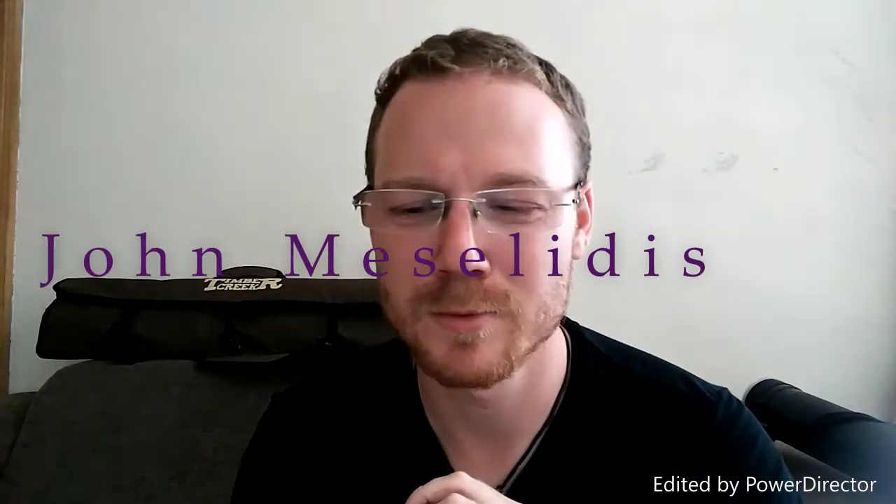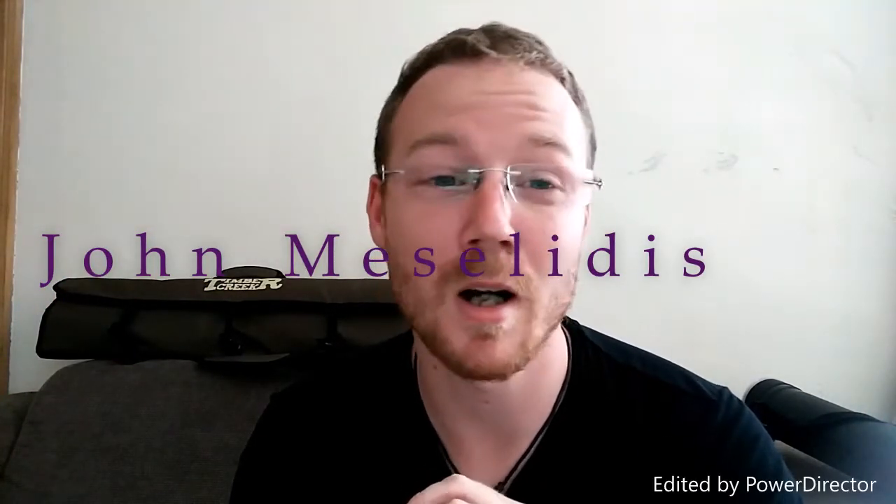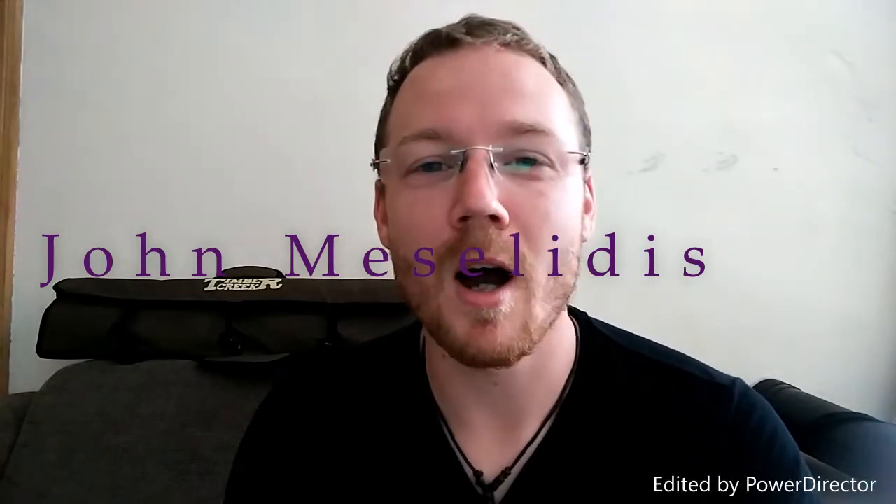Hey guys, so John Messeleides - I'm not pronouncing that right - asked me to review the Timber Creek Basic and Premium Arrows, so that's what I'm going to do. I'll be honest, I had preconceived notions going into this. I've been shooting carbon arrows for a while, obviously I've shot wooden arrows, so I was very opinionated before these arrows actually turned up.